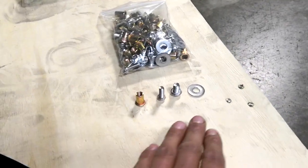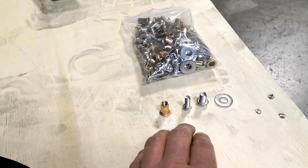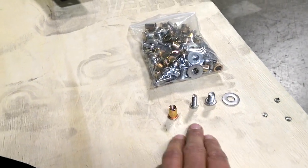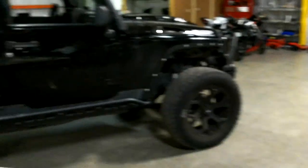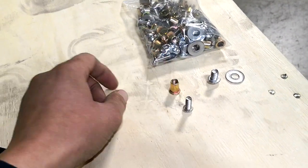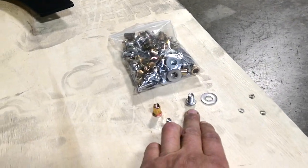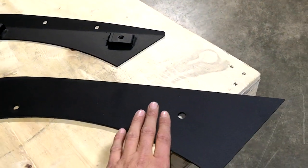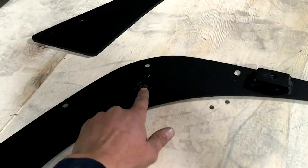When it comes to the hardware, here's everything that comes in the package: a combination of four washers, two sizes of bolts, and the nutserts. The nutserts will be used on both the front and the rear. The smaller bolts are used for the front and for installing the brackets on the rear, while the thicker bolts are used to install the fender delete kit itself onto the rear brackets.